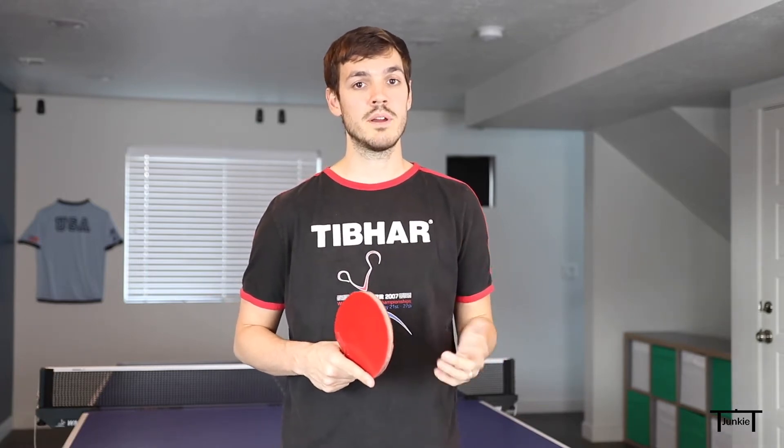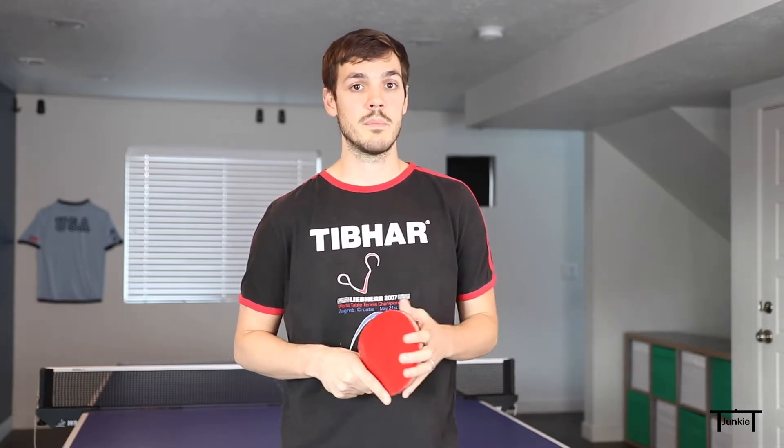Hi Table Tennis Junkies, I'm going to be teaching you a pretty unique serve in this week's video. I call it the fakey dead ball serve. It's not very common, but I use it a lot in my game and it wins me a lot of points. I'm going to be teaching you how to do it, how to apply it to your game, and the strategy I use to set the serve up.